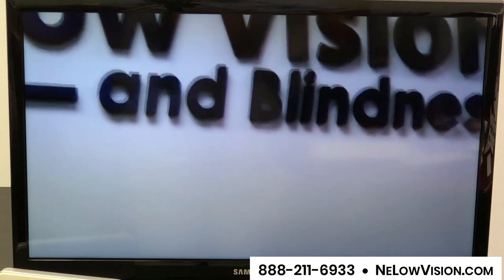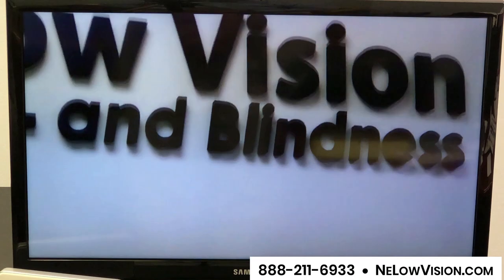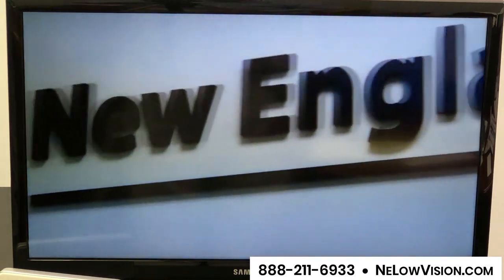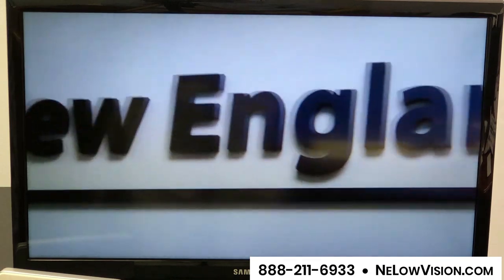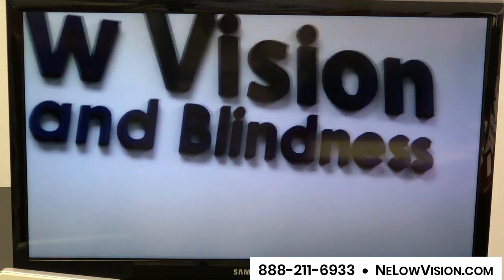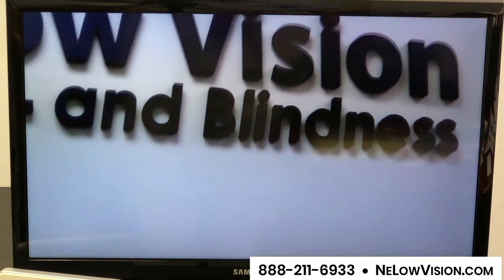The product NewEyes is spelled N-U-E-Y-E-S. We're happy to show you this product or any of our five wearables at New England Low Vision and Blindness. Please give us a call for a free demonstration at the number you see at the bottom of your screen. Thank you.